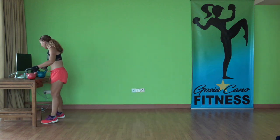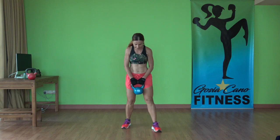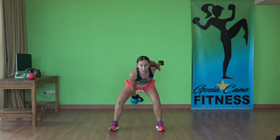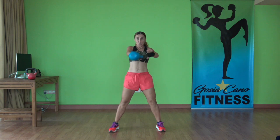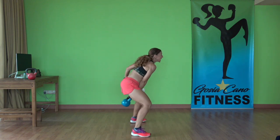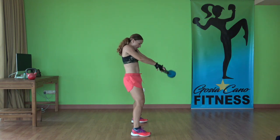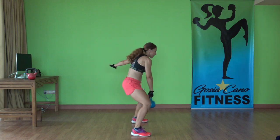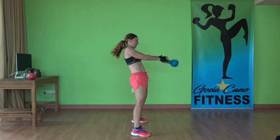I'm grabbing my heavier kettlebell for the next one. We're doing alternating arm swings — grab the corner of your kettlebell. Exercise, ready — let's go. Switch it up at the top. Swing, catch. Remember: when you're doing your swings, it's a hip thrust, it's not really a squat. Your toes are pointing straight forward. Thrusting the hips.